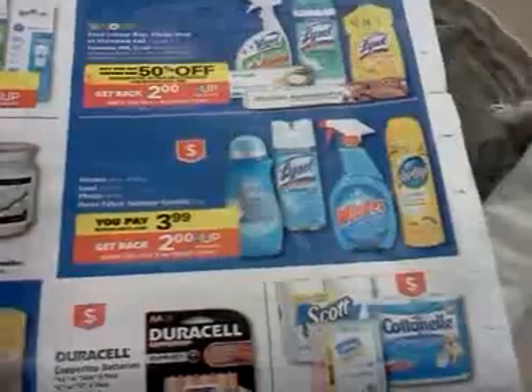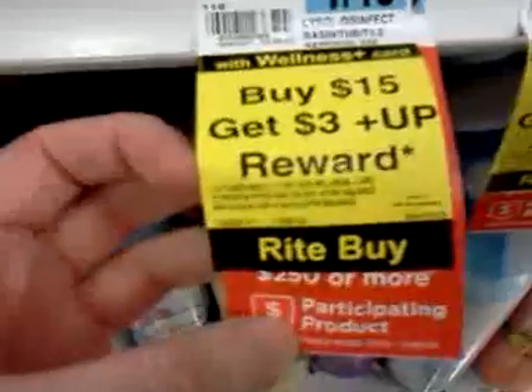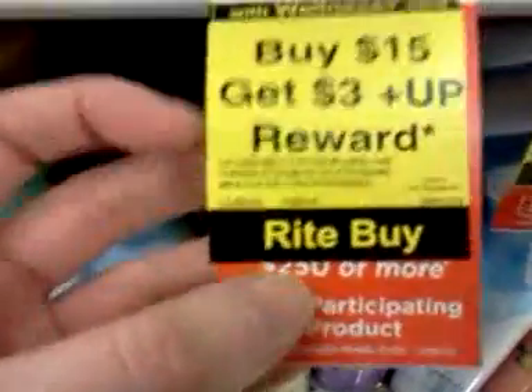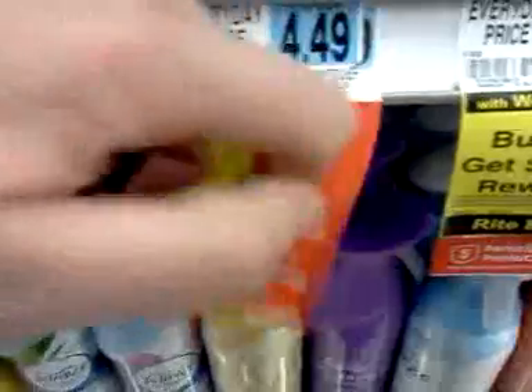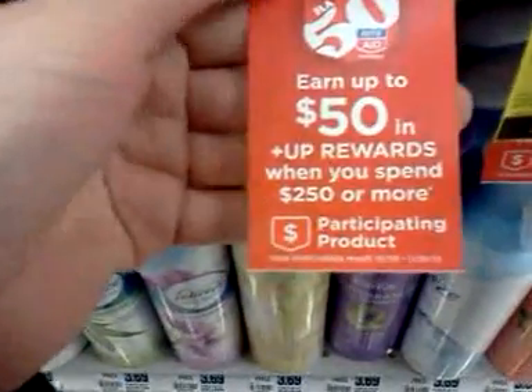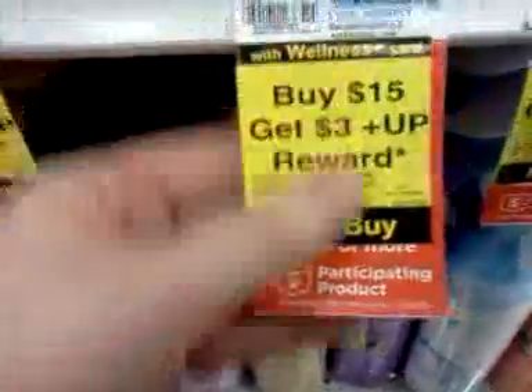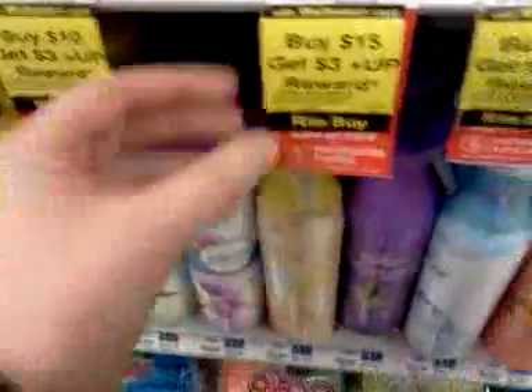There is also a monthly deal going on: spend $15 and get a $3 UP Reward back, and that has a limit of two. Most of these products are also part of the anniversary promotion, where you spend $100 and get back $20, or spend $50 and get back $10. So that's triple dipping.